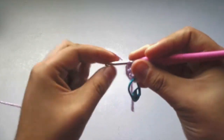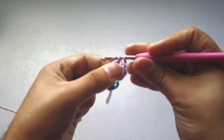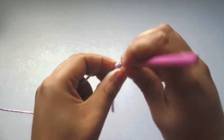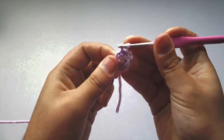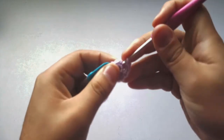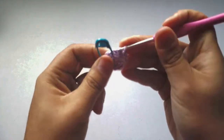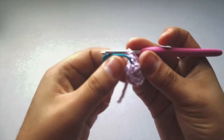Continue doing two single crochets into each stitch all the way around — one and two in the same stitch, next stitch one and two, repeating all the way around. You should now have twelve stitches around because we've increased by two in every stitch.